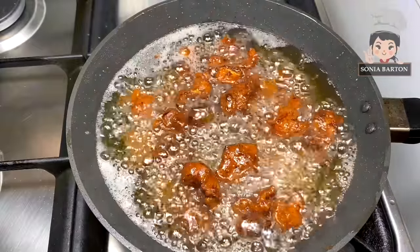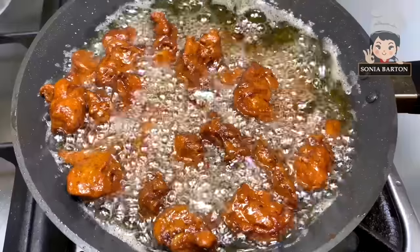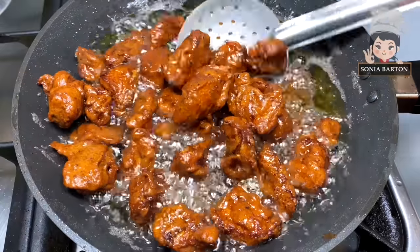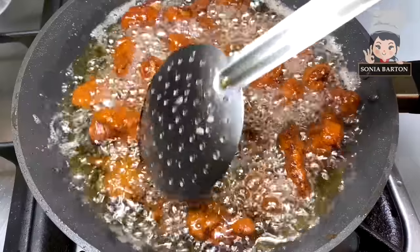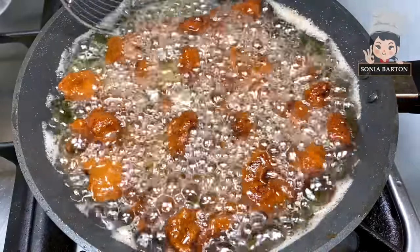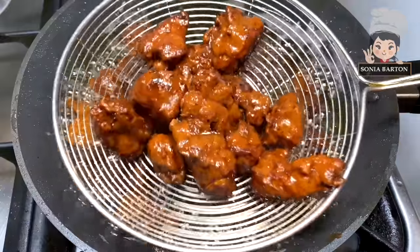Add all the chicken pieces in on medium flame, just for 1-2 minutes — not too long, otherwise the chicken will be very dark brown. Just fry it for 1-2 minutes so that the coating is crisp. That is our purpose — to crisp the coating on the chicken pieces — and then we will remove them.